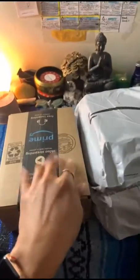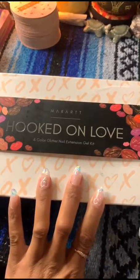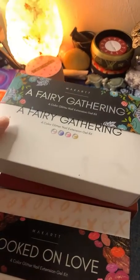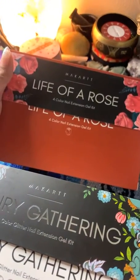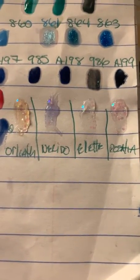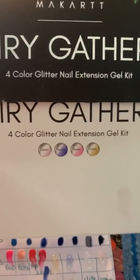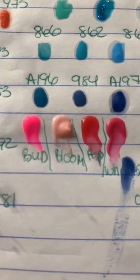We have more goodies! This is the Hooked on Love McCart poly gel kit. Earlier this week I received the Fairy Gathering kit and the Life of a Rose kit. I did some little fake swatches but they're a bit ghetto — I'm gonna show you anyway. These are the colors I swatched on a piece of paper from the Fairy Gathering, and these here are the swatches I did for the Life of the Rose set.